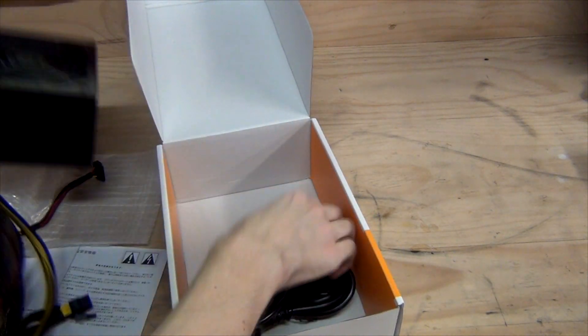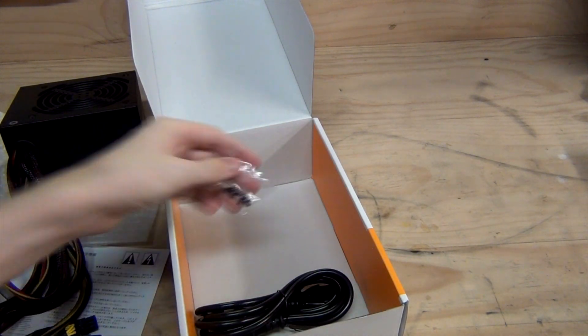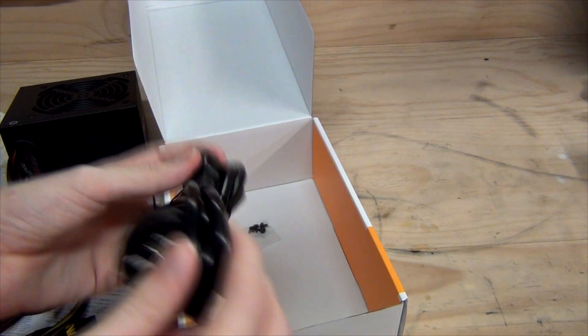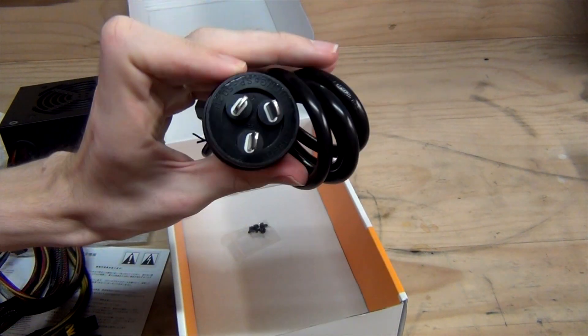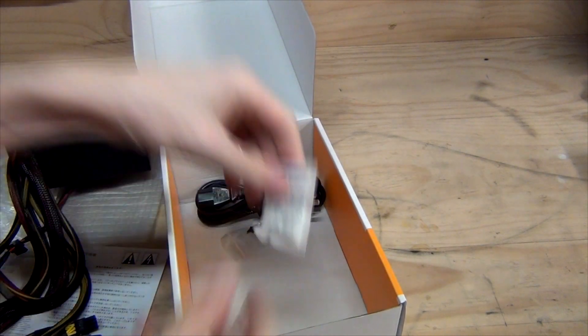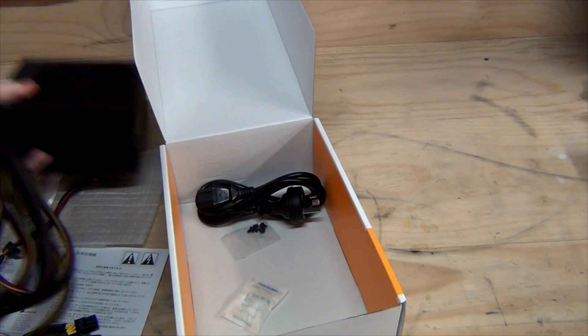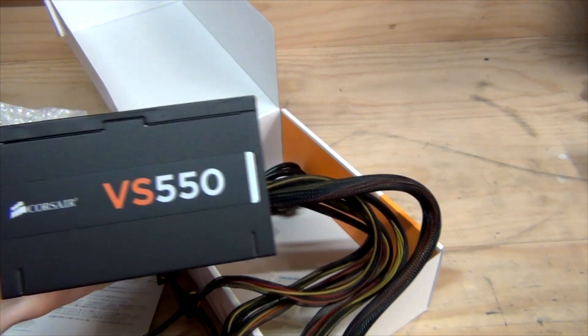Inside we've also got power supply screws, which are nice and black — good to see even on a budget unit. There's a thick Australian-standard power cable included. Thanks for watching the unboxing of the Corsair VS550 550W power supply.